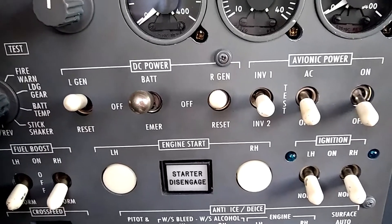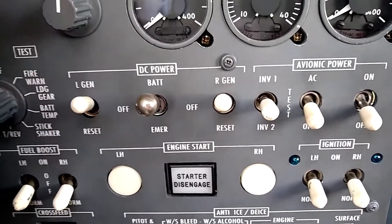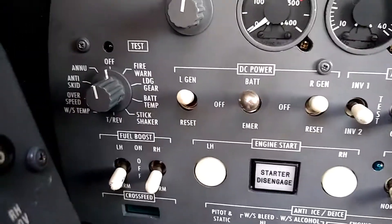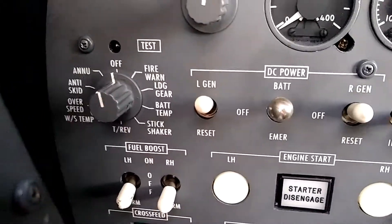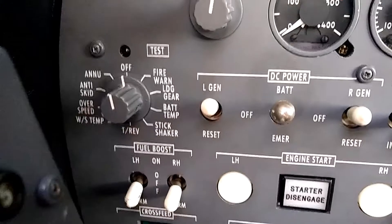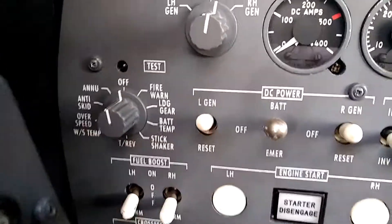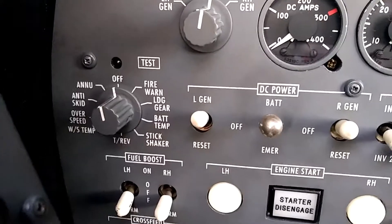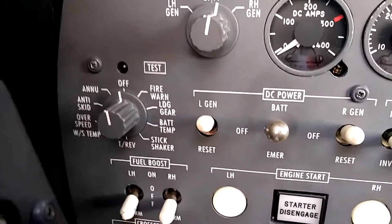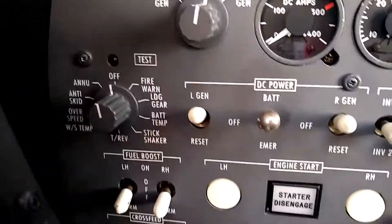The newer 500 series aircraft need to have the avionics master turned on to properly do a rotary test. But in the Citation V we leave that off, and we can go either direction on the rotary test. I like to go clockwise. The first thing we notice when we move the rotary test switch from the off position is the test light will illuminate to show that we're in a test mode.